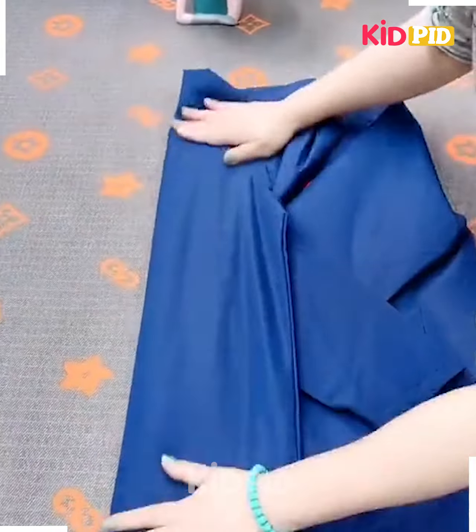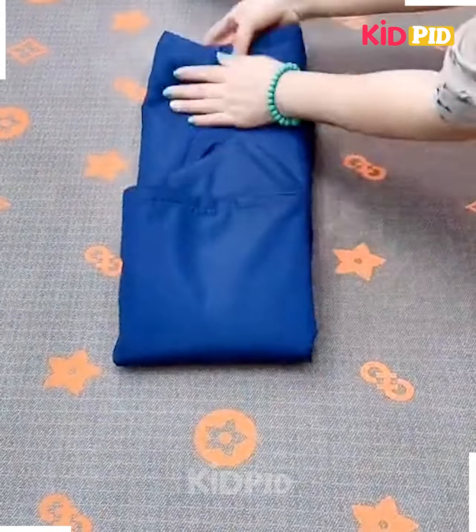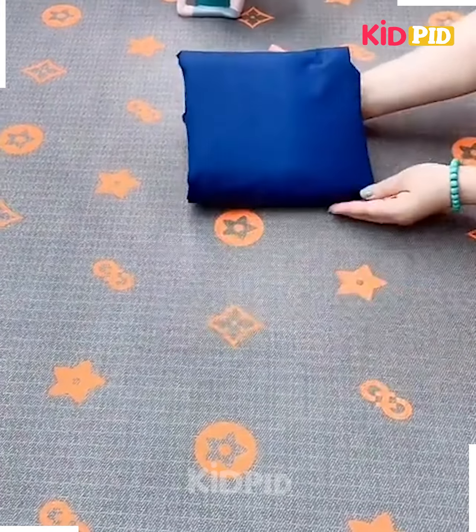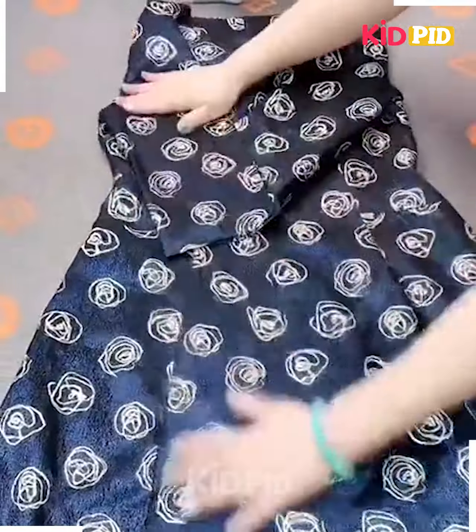Next, take a jacket, fix its hands on the sides, now fold its cap, fold it from the sides, fix it by rolling it like this, fix them and it's ready.